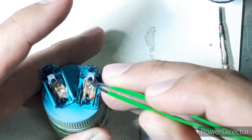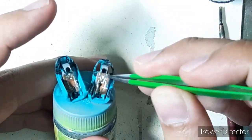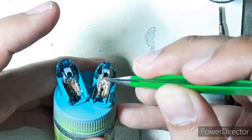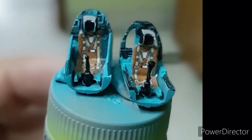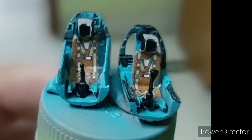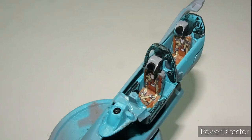The kit decal set comes with a set of seat harness decals for the seats. They're pretty detailed and give a very nice look to the seats once fixed. However, the decals are oversized and I had to trim them in order to fit them properly.